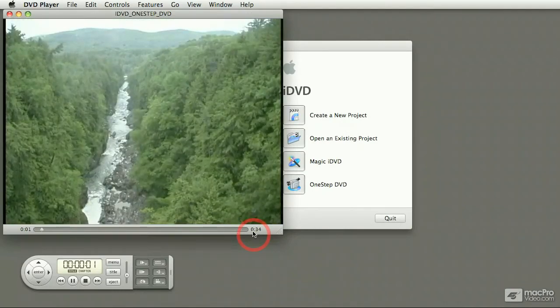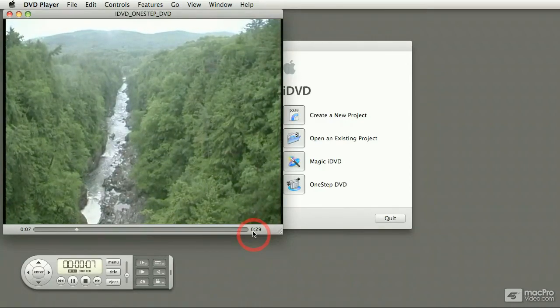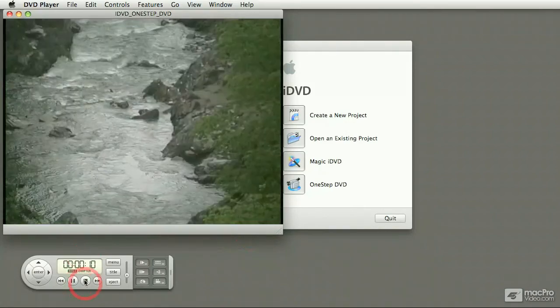So as you can see, there's no menu, no nothing — it just copies the movie over to the DVD and then it loops it forever. It's up to the user to press the stop button or to eject it.